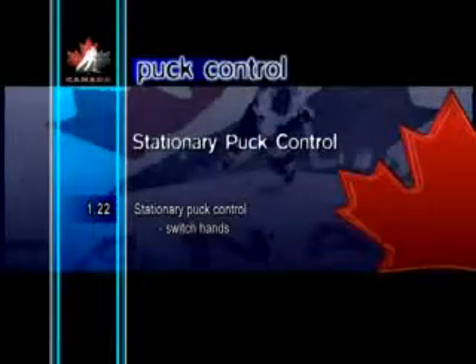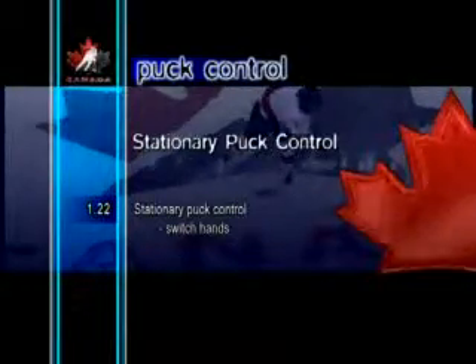Stationary Puck Control Switch Hands. This is a great exercise for improving a player's feel for the puck and hand-eye coordination.